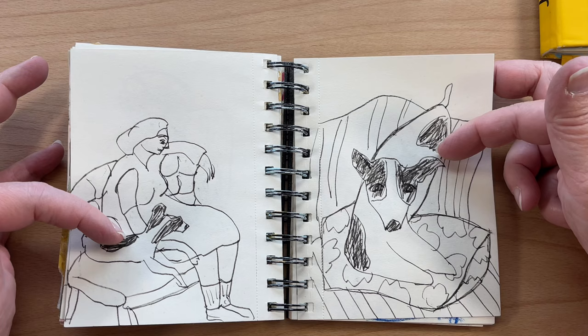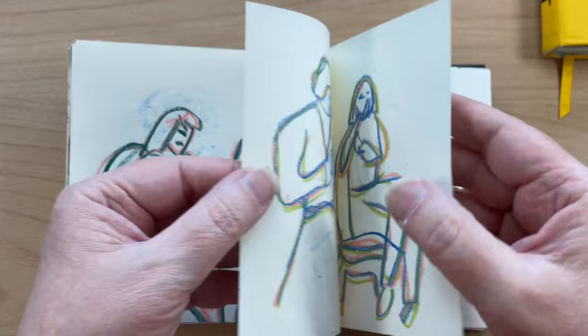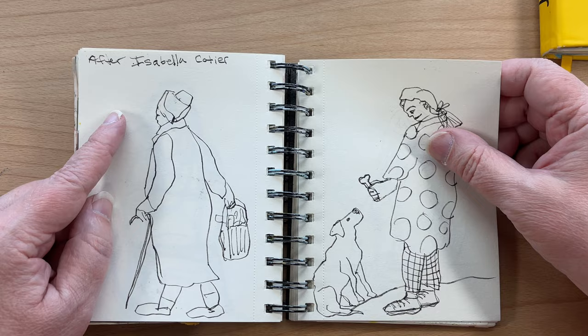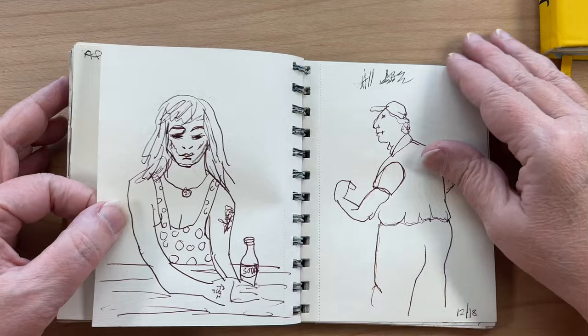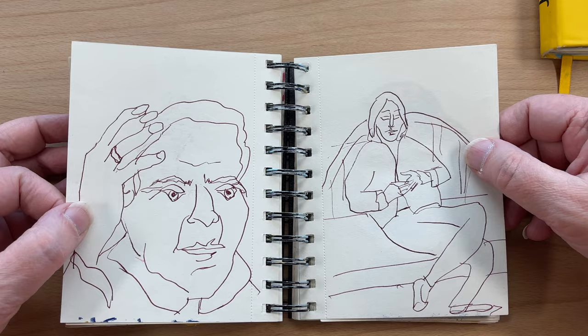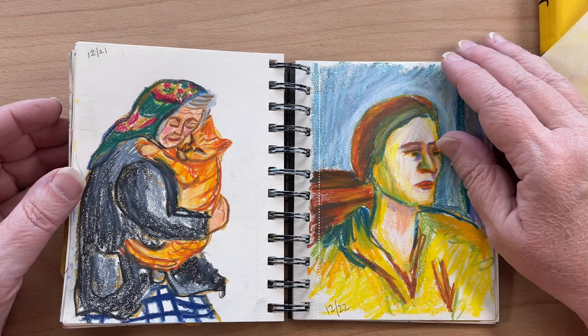These were actually some master studies, but it looks so much like my boy Nico, who I lost last year. This looks like neocolors. This was after an artist named Isabella Cotier. Another dog — I love this one. I should do this into a painting. More drawings with the fountain pen. I actually really fell in love with the fountain pen last year — I had all different colors, I was using it constantly. Then I kind of stopped using it, so I need to get back to that.